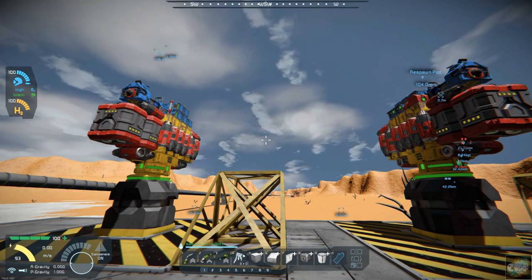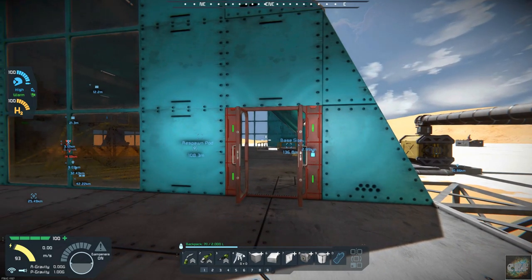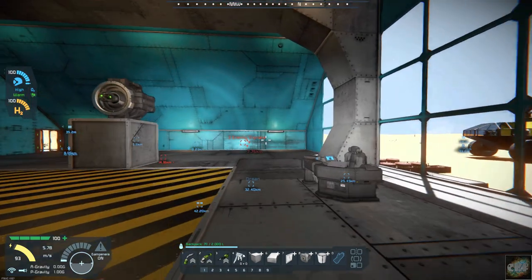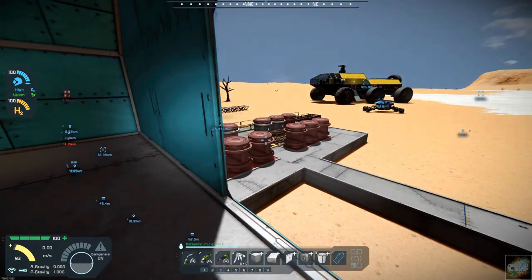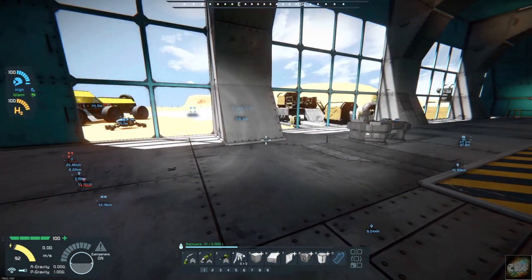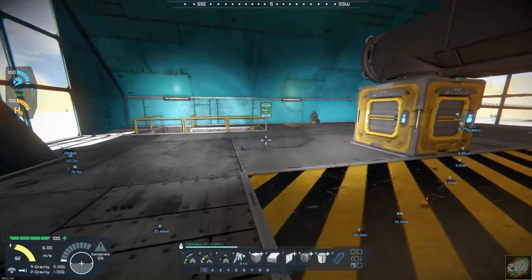Some other odds and ends to work on today: I want to set these doors up so that they are automatically opening and closing. I have a door that I need to put in over here so that we can access from down below. Also in here I need to put a few more odds and ends - some boxes and maybe some shelving and stuff like that.